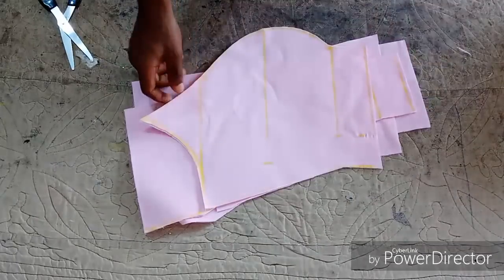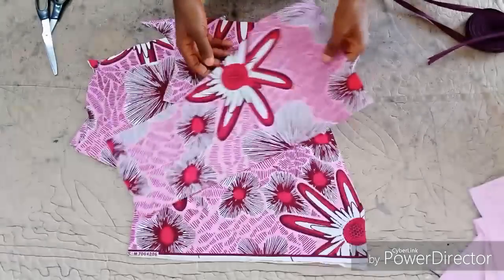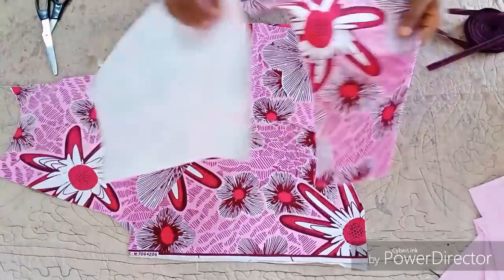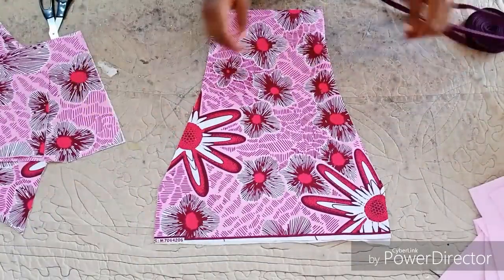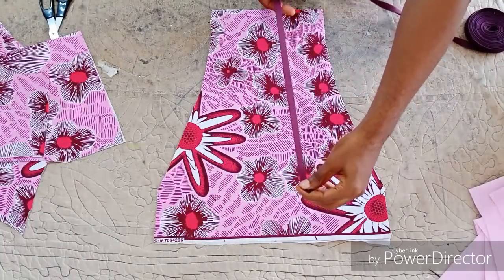You are done with the cutting. You place it on the fabric and you cut out the same thing. To make it easy for you, make sure you have gummed your fabric before.